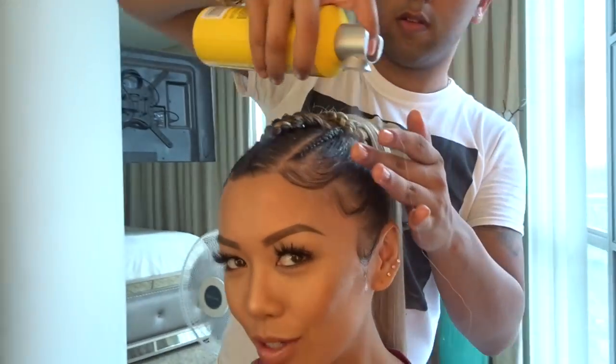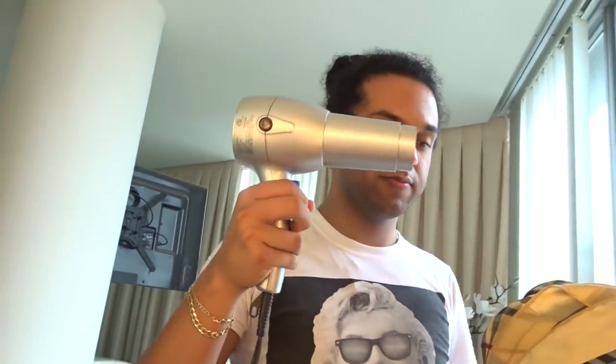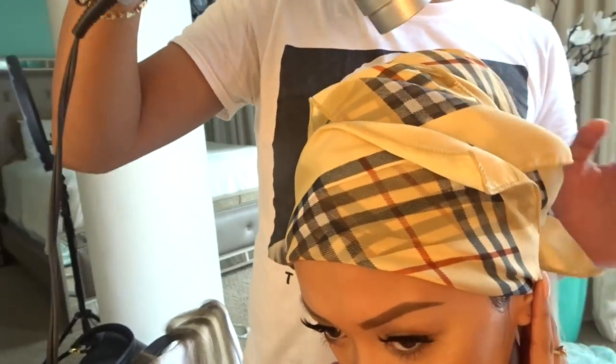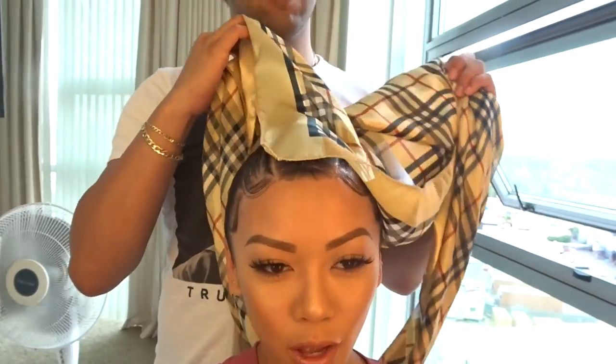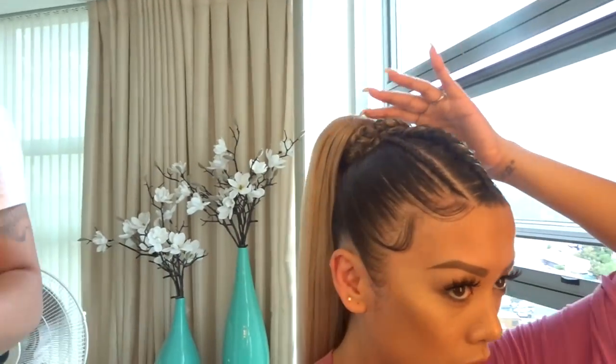He put a scarf around my head so all the flyaways can lay down, then grab a blow dryer. Be careful when taking it down.